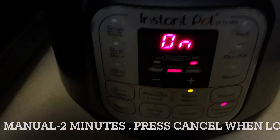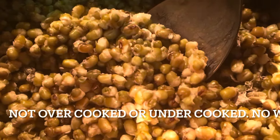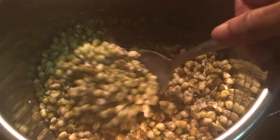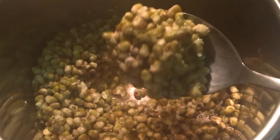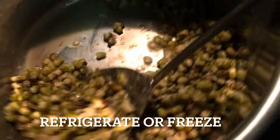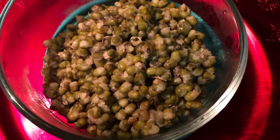No water will be left once you finish cooking. Set to Manual for two minutes, then press Cancel when you see low. Allow NPR — natural pressure release — then open the lid. The moong dal is perfectly cooked.